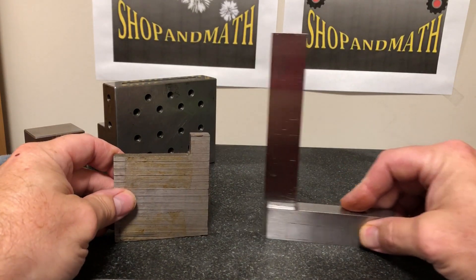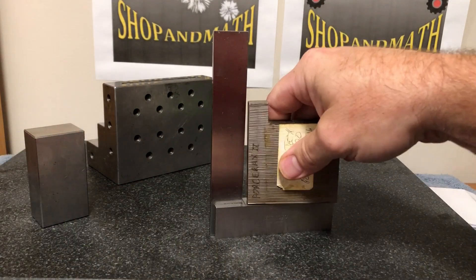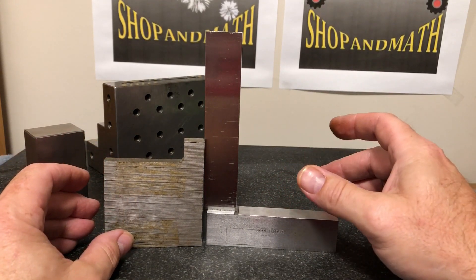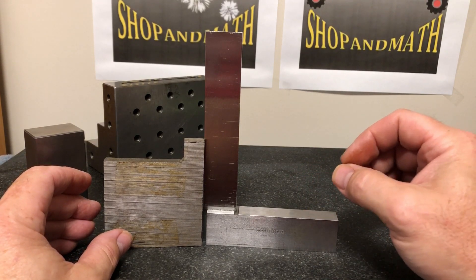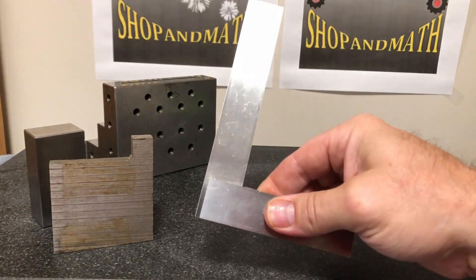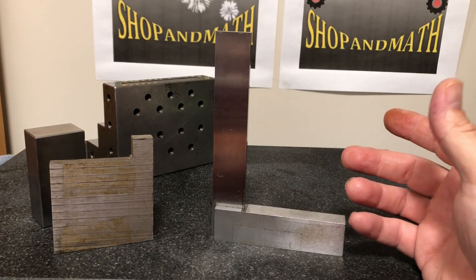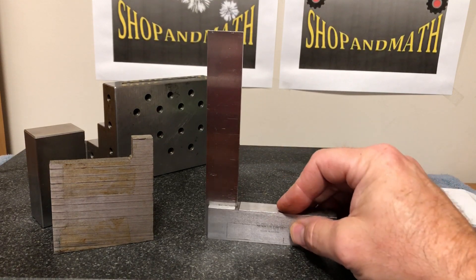Most people when they see a square, they're going to check to see if their part is square, either through the back surface or through the front. That's how most of this is done — that's checking squareness. But this video stated measuring squareness. How do I measure squareness with a square? There are no dials, no buttons, no actual direct measuring instrument here. So how do I get an actual measurement from a square?